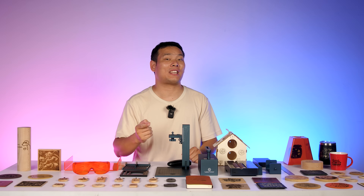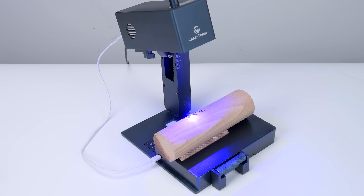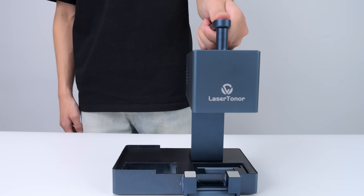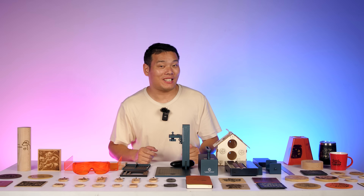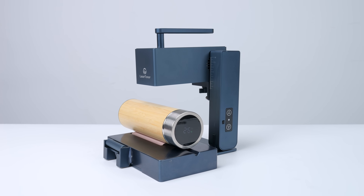Speaking of that, we have to discuss the electric roller. One way to use it is for cylindrical objects. What's more, you can simply add a bracket and install the laser unit to the bracket to form a rolling engraving mode, allowing you to engrave something as long as 2 meters. And that's basically the overall design and assembly introduction of the Laser Toner Pi 1 and its accessories.